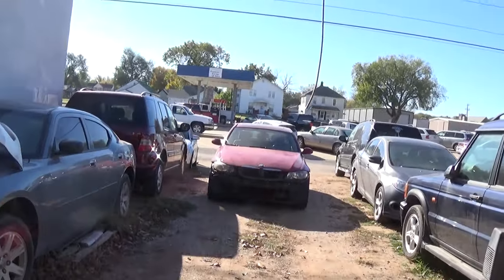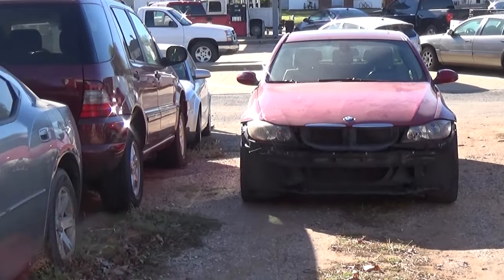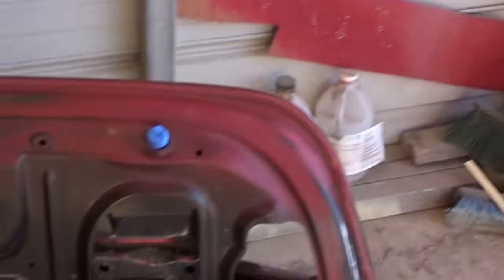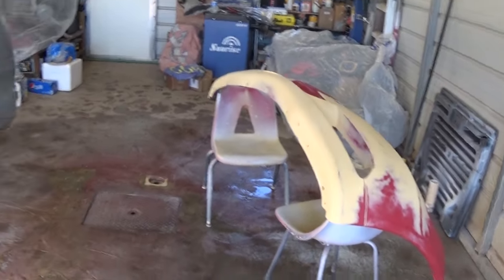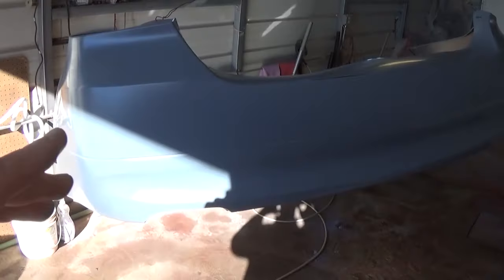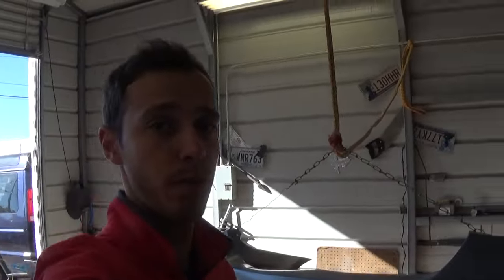Hey guys, welcome back to the channel. Today we are finally working on that BMW right there — it's a 328xi. You've probably seen it in the background quite a few times. We're ready to paint that thing. We'll be painting two bumpers, and today we got a new bumper online from eBay — we got this one for only like 70 bucks, free shipping.